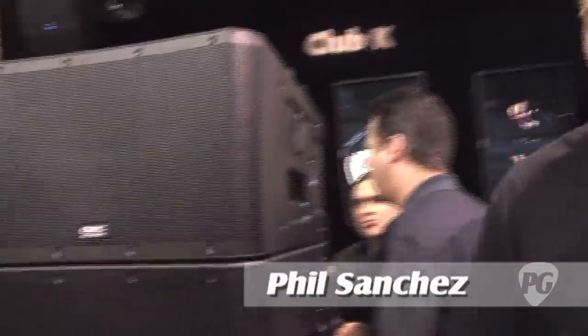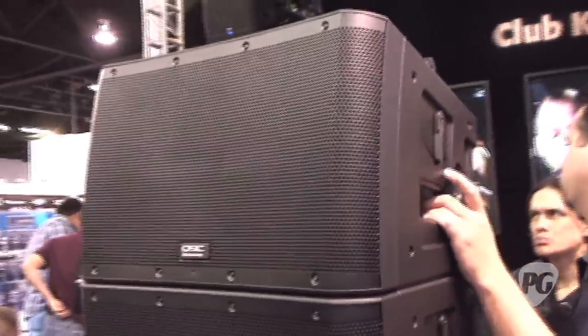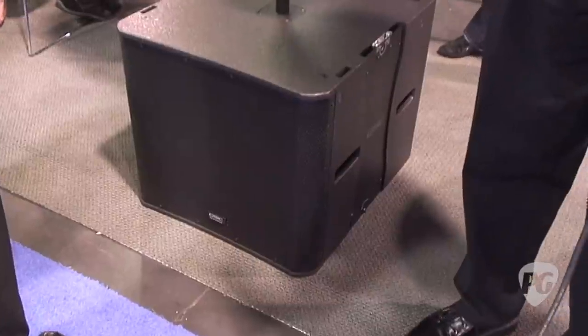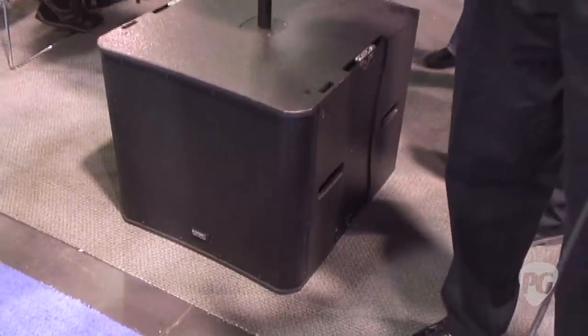New for NAMM this year, we're happy to bring the KLA series to market. The KLA series is an active line array product with two models in the line. We've got the KLA 12, which is a two-way 12-inch loudspeaker, and the KLA 181, which is an 18-inch subwoofer. Again, active, all self-contained, self-powered boxes.